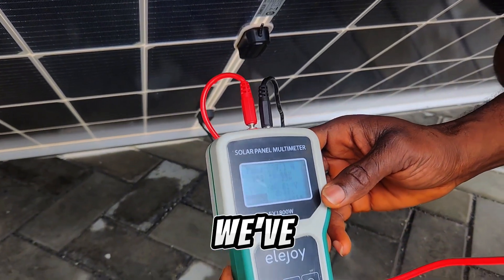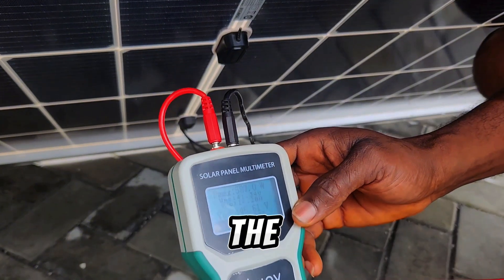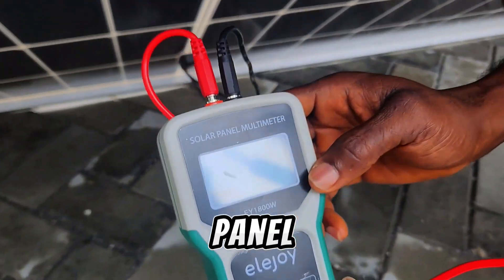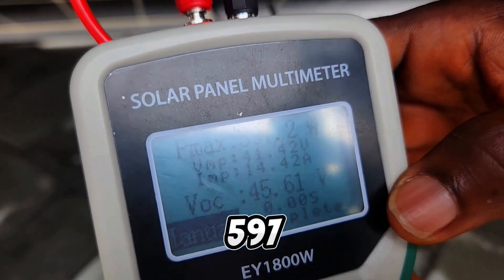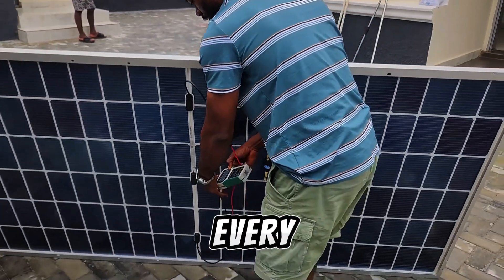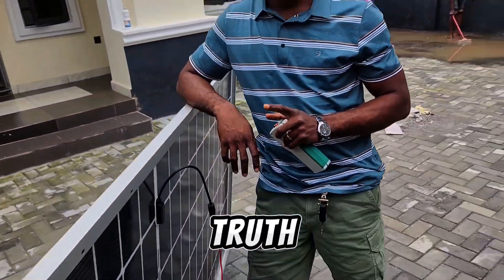Since we've changed the inclination — we brought the panel down a bit — we are doing another test to see how much energy we'll be able to pull from this solar panel. The result: 597 watts in dull weather. Let's say in every rumor there is an atom of truth.